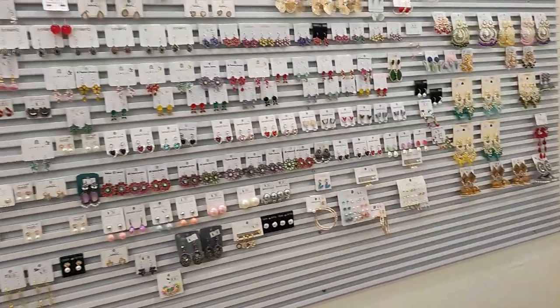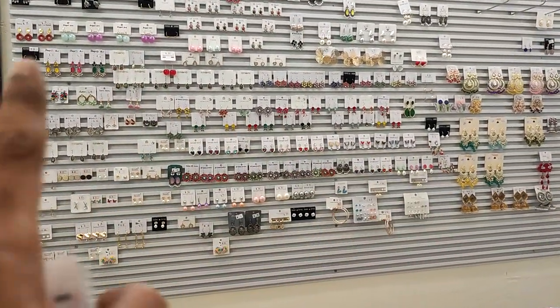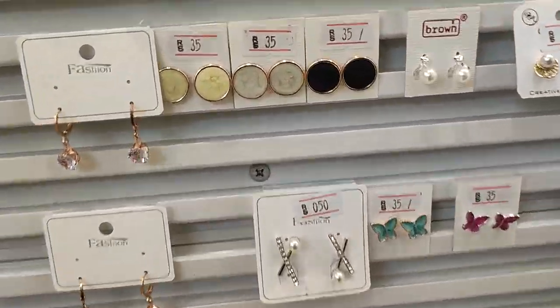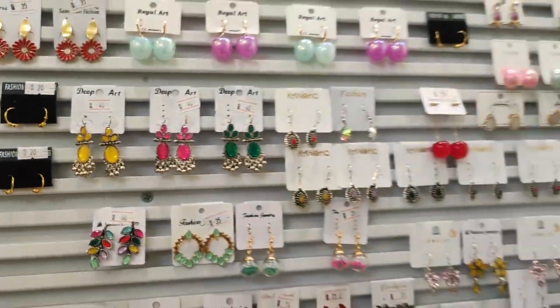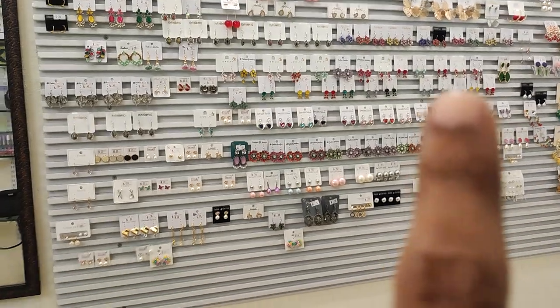Fashion accessories — especially earrings, yellow earrings and more. It is a full economic range: 30 rupees, 20 rupees, 50 rupees, 40 rupees, 35 rupees. They are very pretty. I will show you a quick video of the items in the economic range.